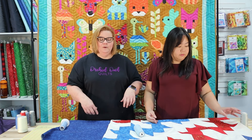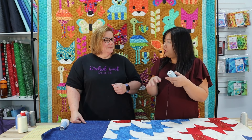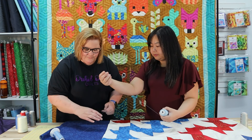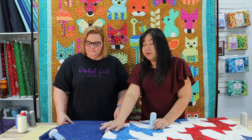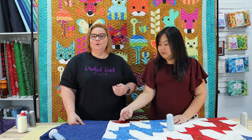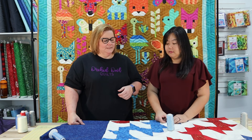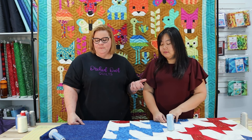Even though the bobbin thread is a little light on this fabric, once it's quilted and the stitches sink in it will be beautiful. The top thread is a 40-weight, which is thicker than what we use in the bobbin. The Bottom Line is a 60-weight, and a great benefit is that we can load a lot more thread on our bobbins and quilt a lot longer without having to change them — because time is money.